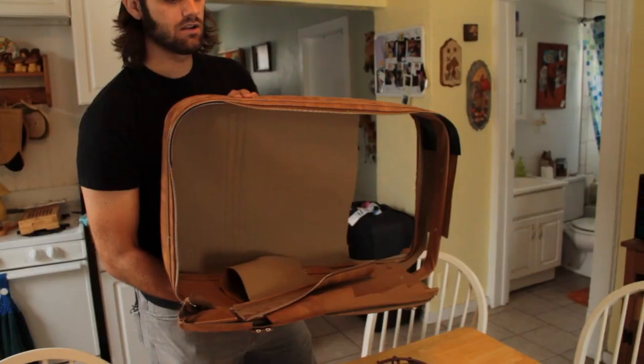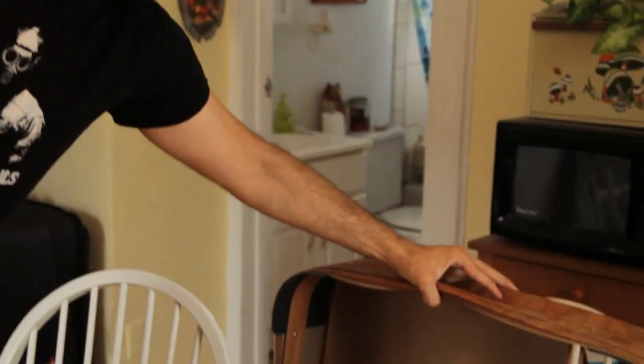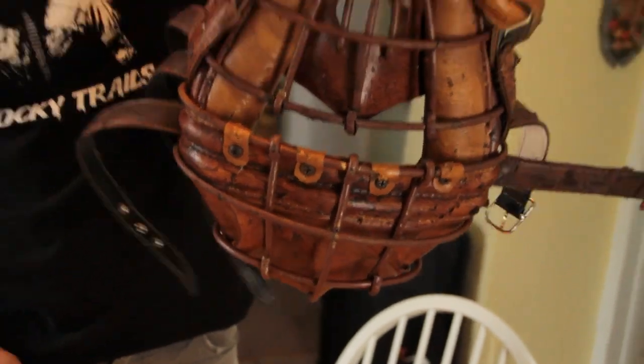It came from this suitcase right here. Nice suitcase, huh? I found this thrifting and basically cut it into tons of pieces, fabricated the entire thing myself, all from different parts of the suitcase. This right here — that's actually the handle, so that's how I carry the mask.